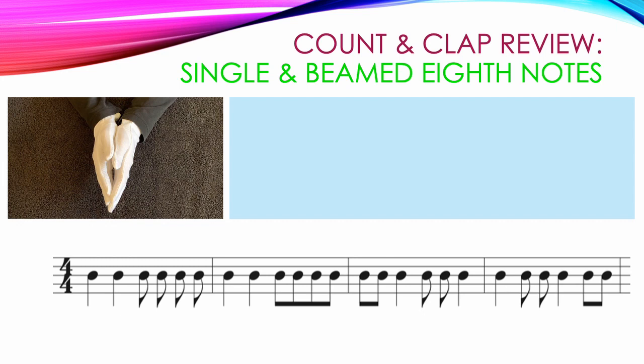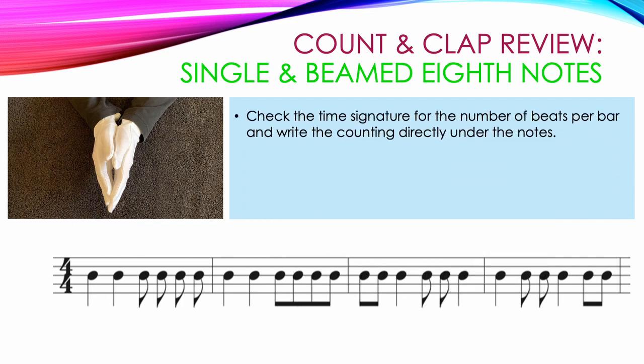Single eighth notes and beamed eighth notes can both be in the same measure. We can use them however we want. Always check the time signature for the number of beats per bar. And when writing in the counting, write the counting directly under the notes. In this example, the top number in our time signature is a four, so every measure has to have four beats.